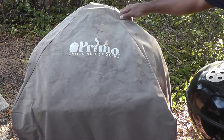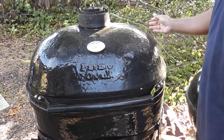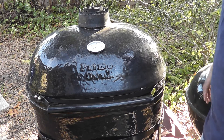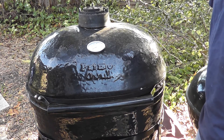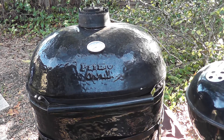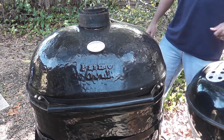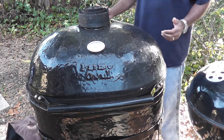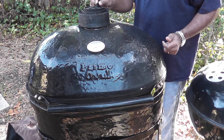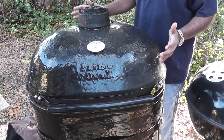Let's take a look and see what's underneath. As I take the cover off, you'll notice it's a Primo Oval. I was able to get this just yesterday — last night in fact — for what I think is a really good price. It is obviously used, but I just couldn't pass up the good deal. I've been wanting a Kamado or a Big Green Egg style grill for the longest, longest time, and finally I have one.